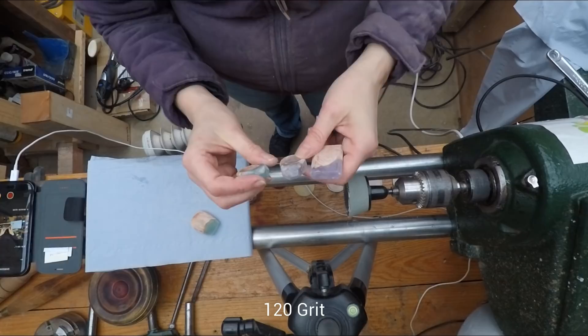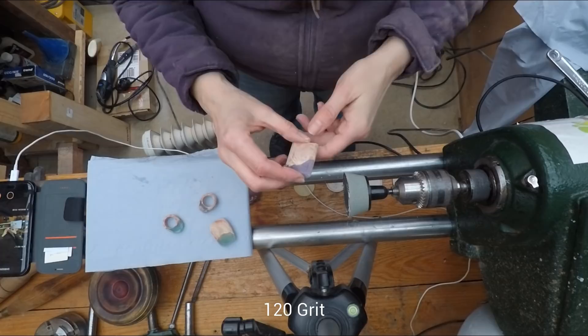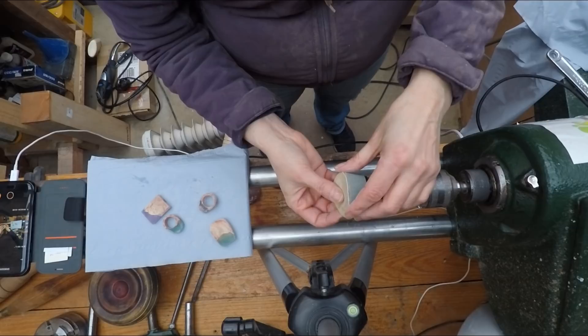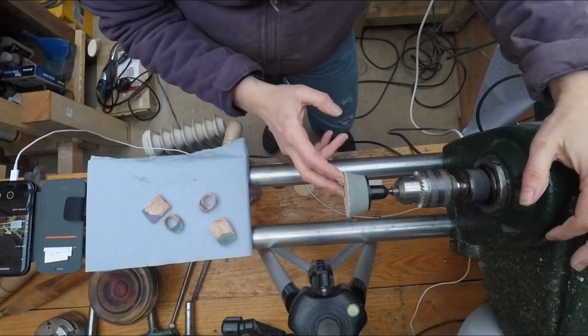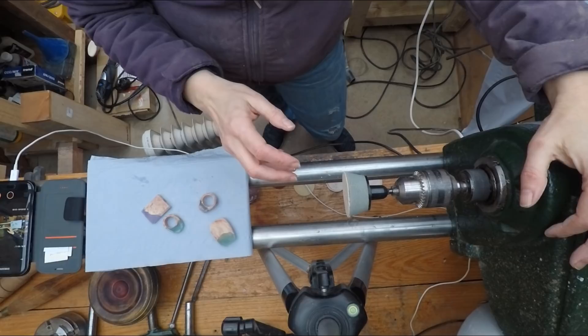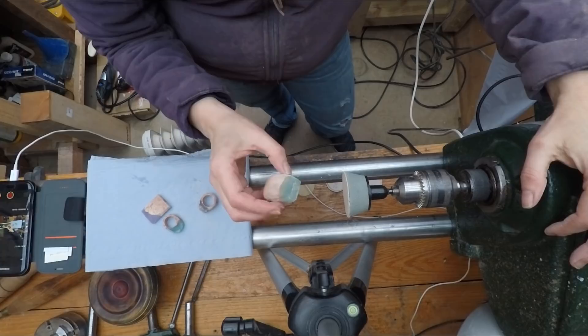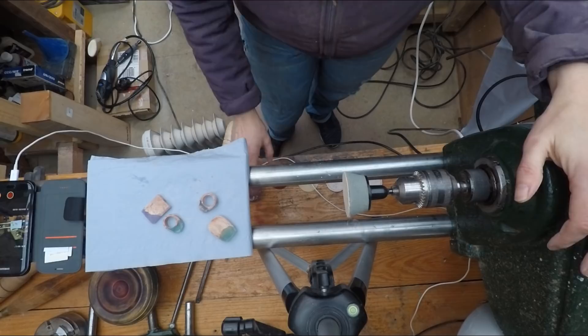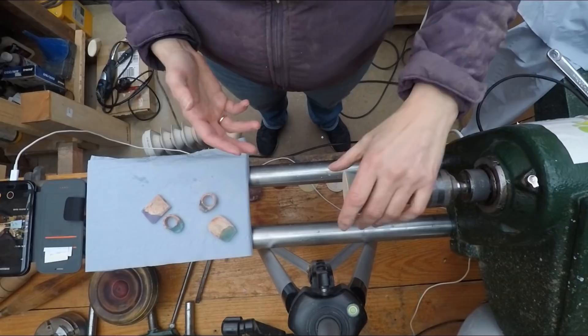Now I'll start at 120 on here, which sounds a bit crazy because I've already done 120, but these grits are slightly smoother when you do them. So I'll start at 120 here and work my way up. I'm going to time lapse each bit of the sanding, up to 240, then straight up to 800 — going through 400 and 600 on the way — and then on to the buffing wheels.